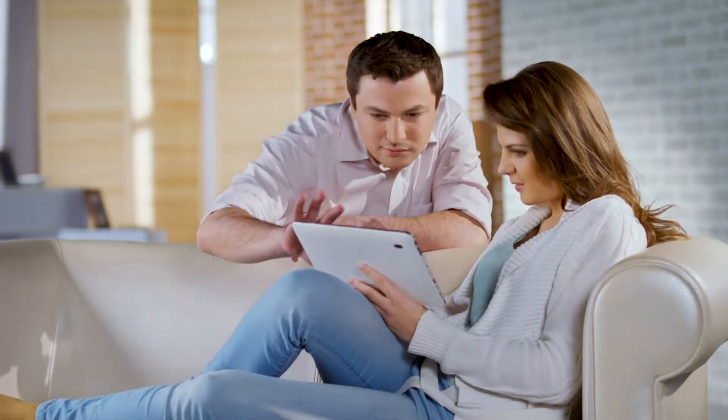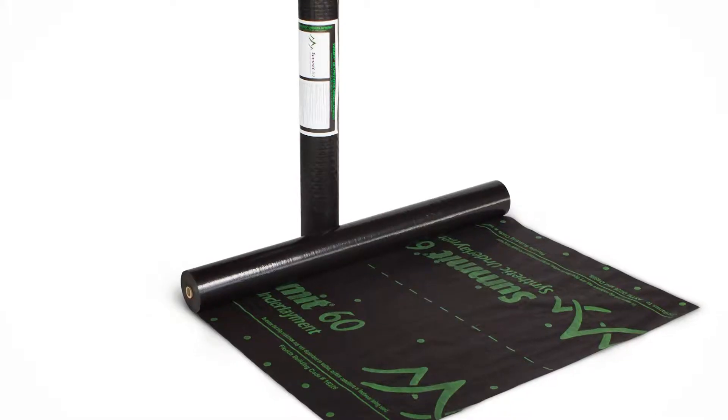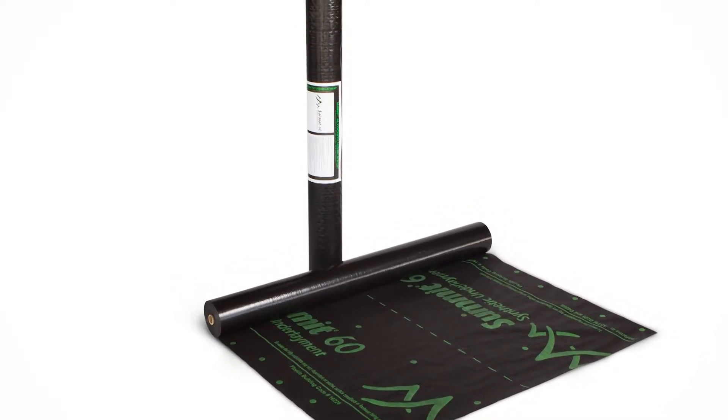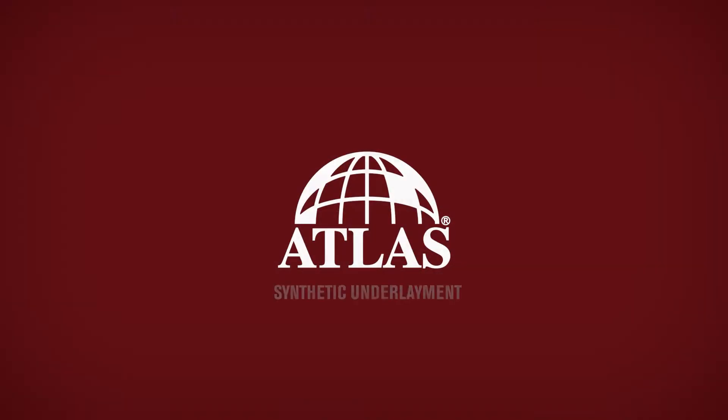When choosing underlayment for your roofing project, look to Atlas Summit 60 and Summit 180 Synthetic as an excellent upgrade to enhance the roofing system.